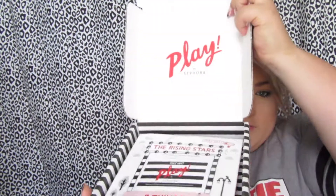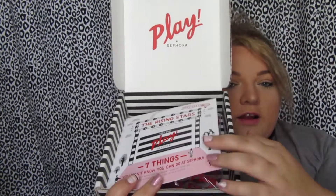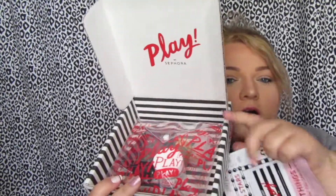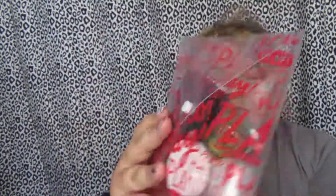Alright, so I'm just going to get out some handy scissors and go ahead and cut into this bad boy. So this is what the inside of the box looks like this month. You have the card in there as always and this tells you what all is in this box. What is this bag? So this is the bag — hopefully you can see that. It just says 'play' all over it and it looks like we got quite a few little goodies.